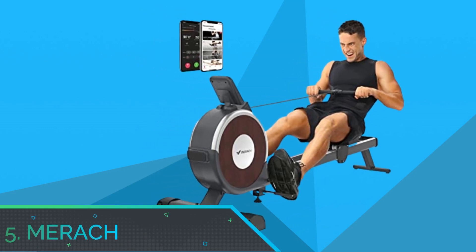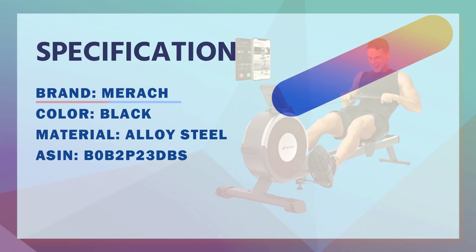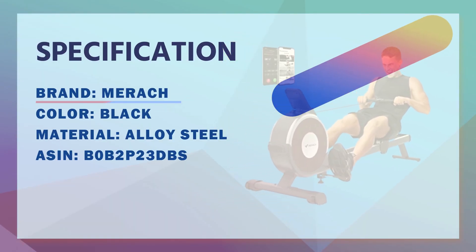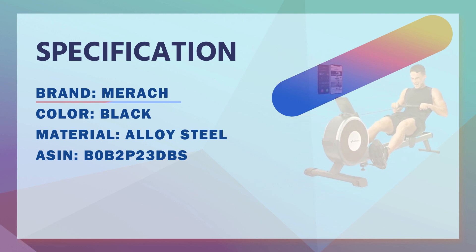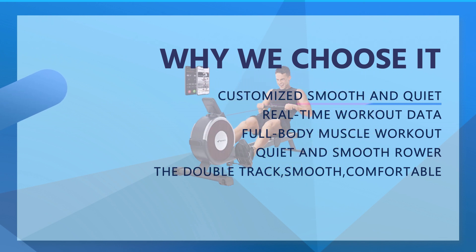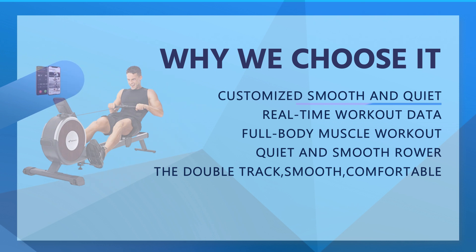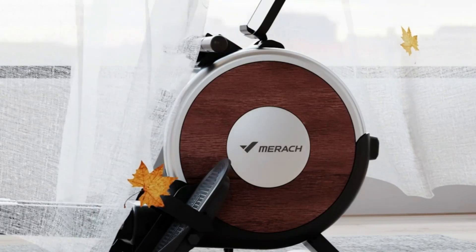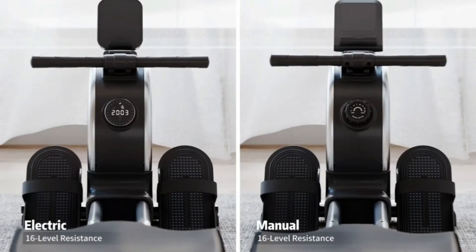Number 5: Merch Rowing Machine for Building Muscle. Our app offers various free courses and programmed exercises for you. Taking the courses can bring your rowing experience to the next level. Also compatible with Kinomap app — immerse yourself in nature even while rowing at home. You can conveniently measure and check your workout data: distance, time, calories burned, speed, heart rate, cadence, and other info by app.